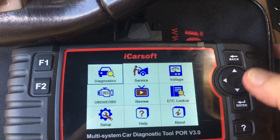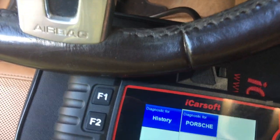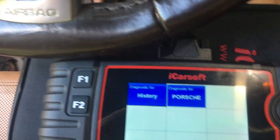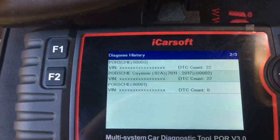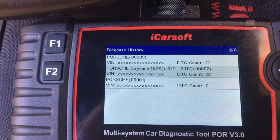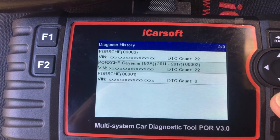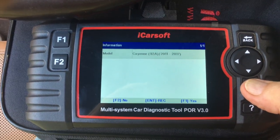We're in the diagnostic modes. Push enter and it's found the Porsche. You've got history or Porsche — push Porsche and it's looking for it. It's found it because I've used it once before. It's the 2011–2017. There are about 20 different Porsches in here. You can see it's loading and it's found the Cayenne.